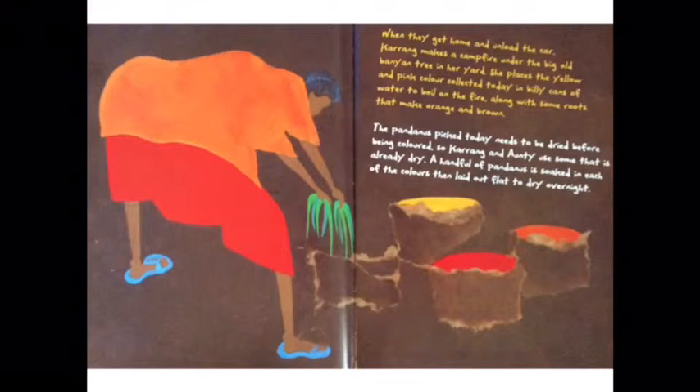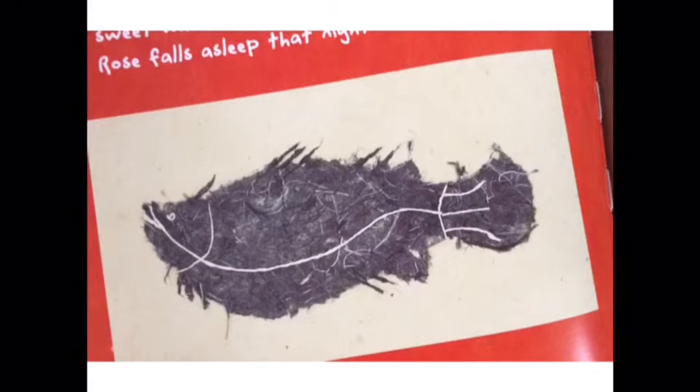When they get home and unload the car, Kerrang makes a campfire under the big old bunion tree in her yard. She places the yellow and pink colour collected today in billy cans of water to boil on the fire, along with some roots that make orange and brown. The pandanus picked today needs to be dried before being coloured, so Kerrang and Aunty use some that is already dry. A handful of pandanus is soaked in each of the colours, then laid out flat to dry overnight. While the pandanus is drying, Kerrang throws the fish onto the campfire to cook. In an hour, she peels back the scales and scoops up the sweet white barramundi meat. It is delicious.